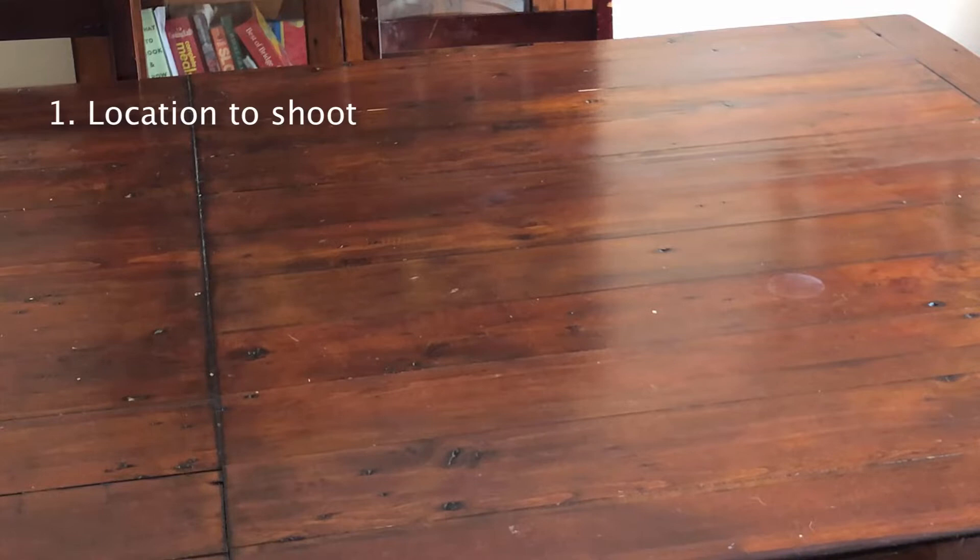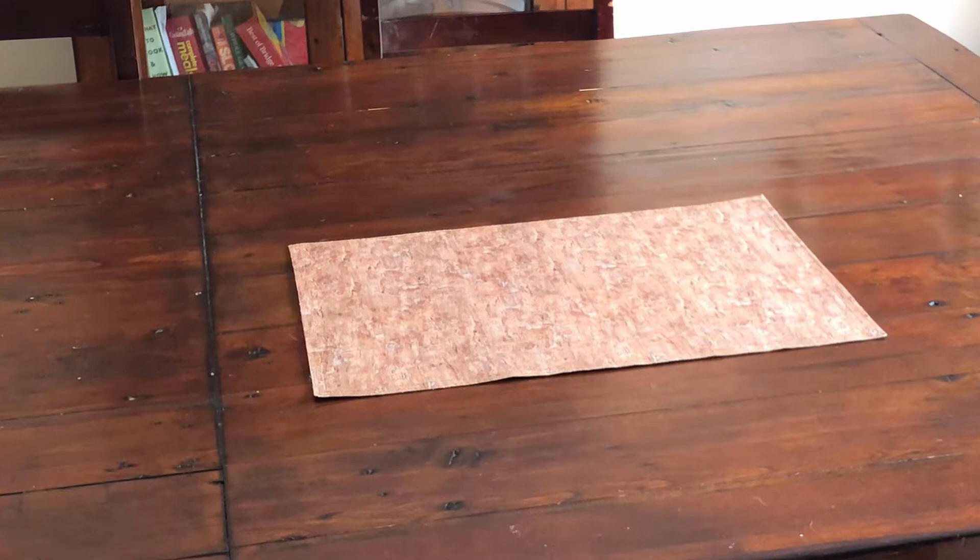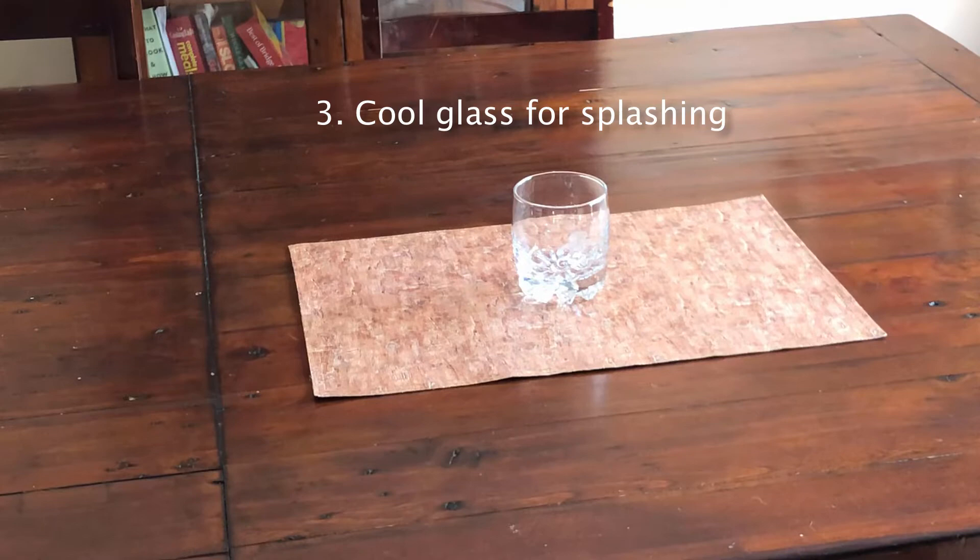The first thing you want to do is pick a spot where you're going to take your photos. I chose my dining room table and I've got a way to keep the water from splashing everywhere. What I did is I put a placemat in the scene in the middle of the table, so I'm going to put my glass there. That's where the water is going to splash out — it's not going to splash very much, so that's going to be enough to keep the water contained. Obviously you'll need your glass — this is what you're going to be taking the shots of with the ice falling in.